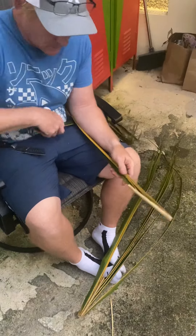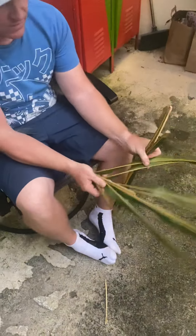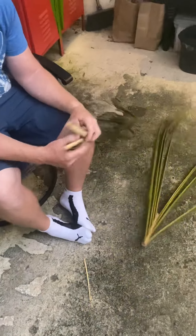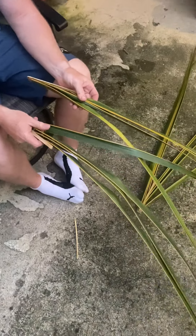We gotta have four. It takes basically this, cut in half. One side is each wing, just like the small bird. You split it into four and do the thing.